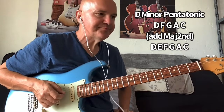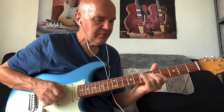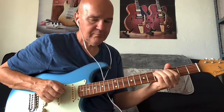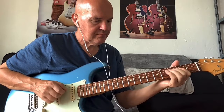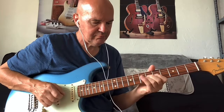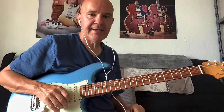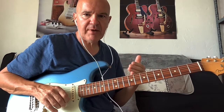Now that one note really does make all the difference. If I play some minor pentatonic with D, then add the major second — it just spices it up. It's a great note to add, and also a great connecting note between the root note and what we call the minor third.